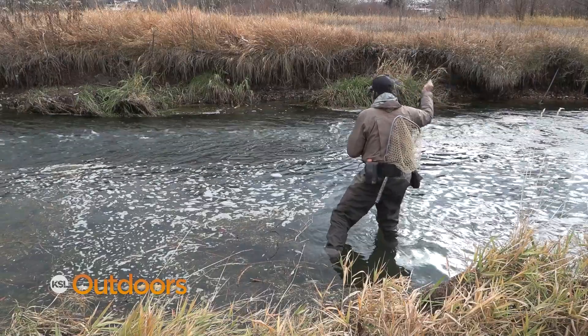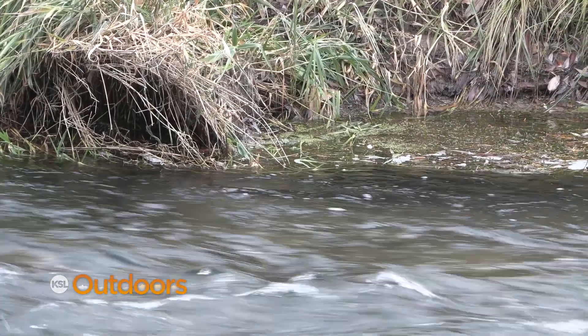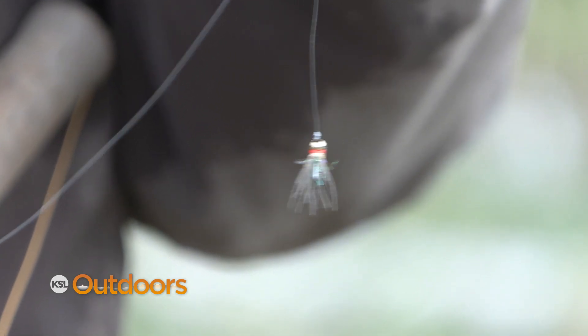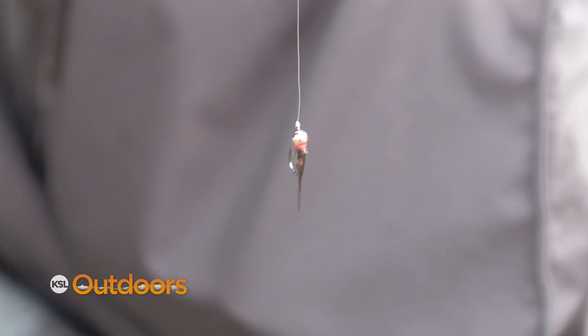Now putting the flies in the hole — a lot of times I use two flies. I want both flies to land in the same speed current. If one lands too fast and the other too slow, they're going to drag each other out of the hole. So I'll reduce the space between my flies and bring them in so that both flies land in the current.